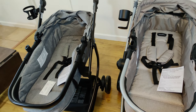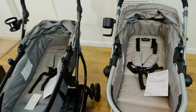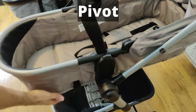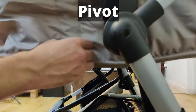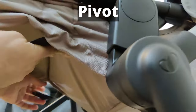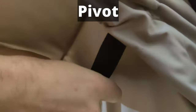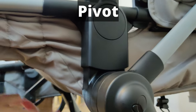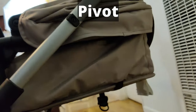The next part I'd like to talk about is converting these bassinets into seats. On the Pivot, there's a strap on each side which you pull together and click into place — you can see how easy that is.